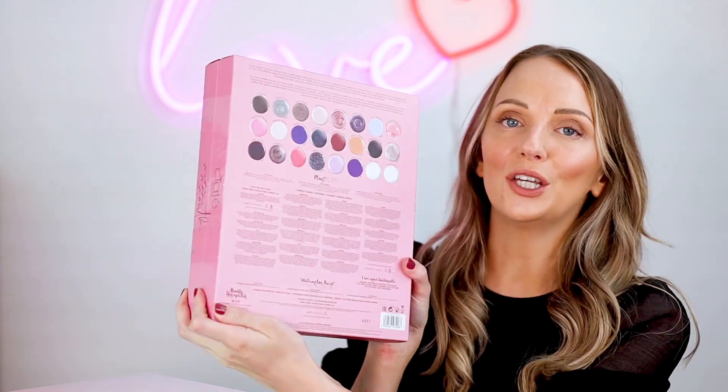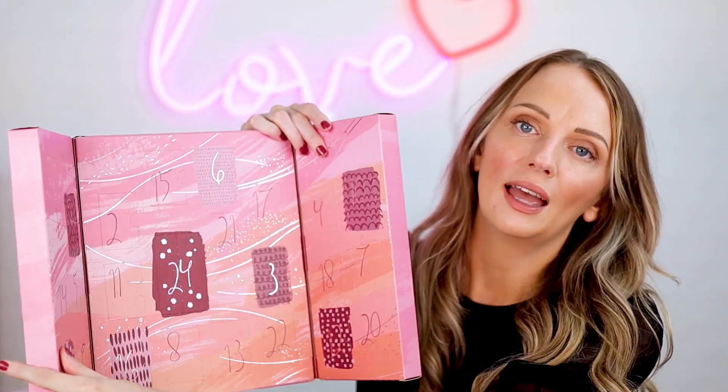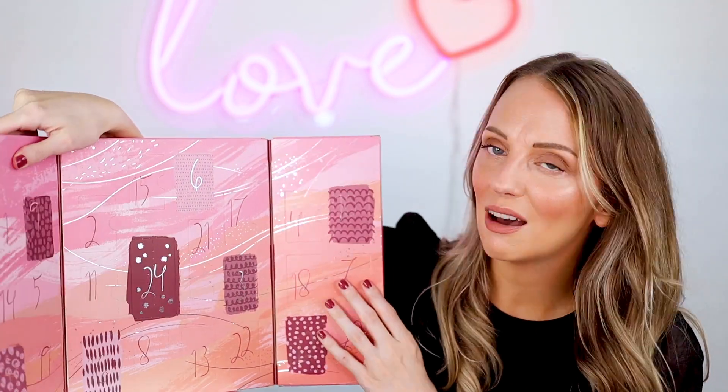So this is it. It has a cute little pink design. I wasn't sure whether to unbox this one because it basically is just all nail polish inside, but I thought it might be helpful to see the colors up close and just what I think of it. It opens up like this and it's a traditional style advent calendar, which is kind of fun, a little bit different from the drawers.